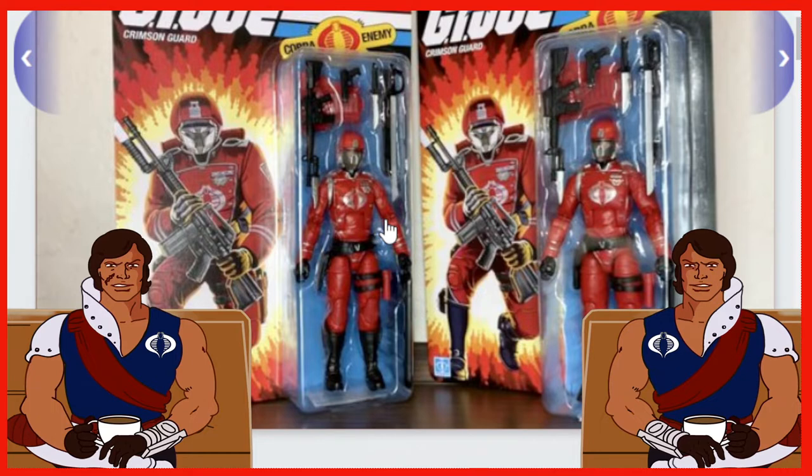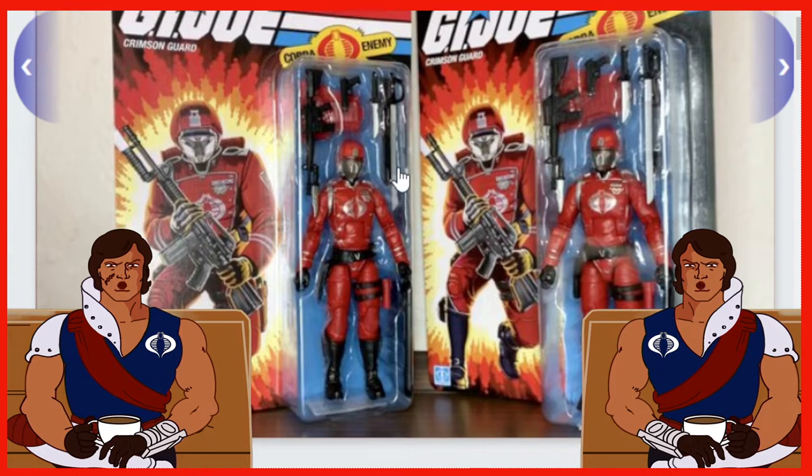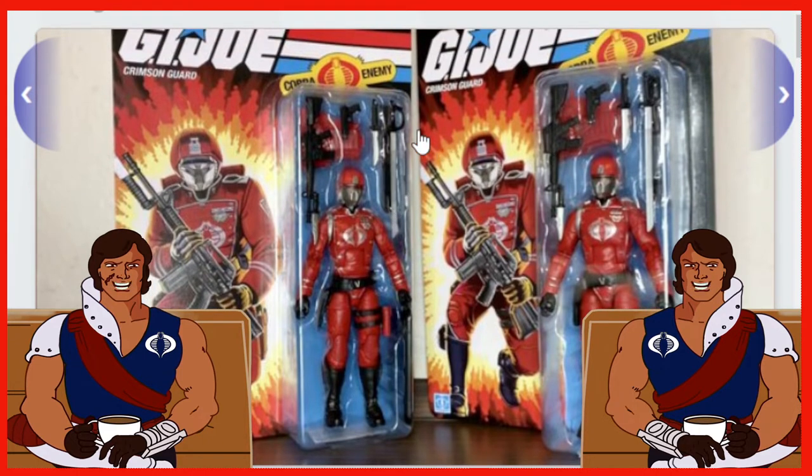I've got my Crimson Guard in-hand, but it's not the Retro Cardback — it's the original one. I want to see what some subtle differences are. First off, we've got the packaging here. This is great for on-card collectors. Some nice vintage looks going on here, so I'm really liking it. I'm very jealous because I haven't actually seen any Retro Cardbacks in my area whatsoever for any of the characters.